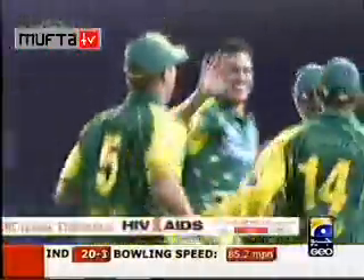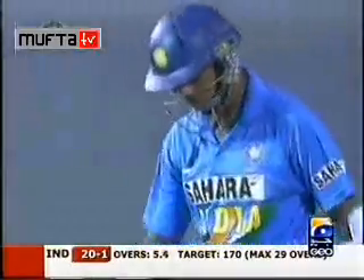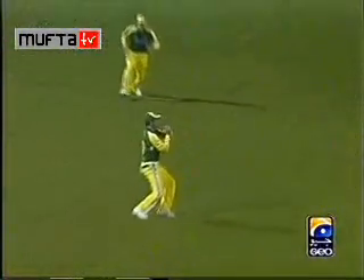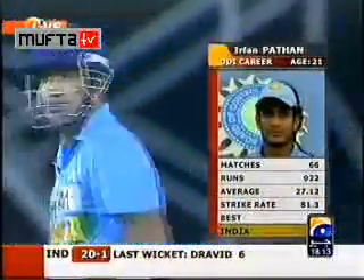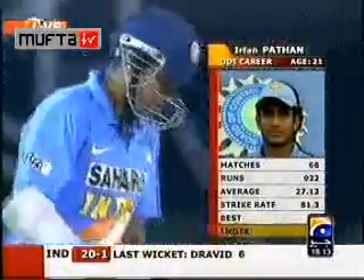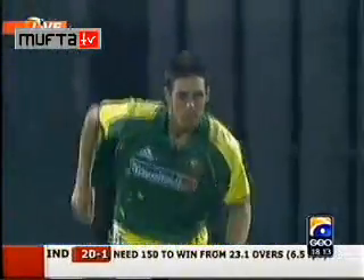Rahul Dravid is gone — Damian Martin takes a simple catch at cover off Johnson's delivery. Part of the crowd has gone quiet — this is a good wicket, a man in good form, the captain at the top. That wasn't a half-ball; he's trying to hit it on the up, getting the toe end of the bat. A straightforward catch to Damian Martin, providing Australia with the breakthrough they needed so early.